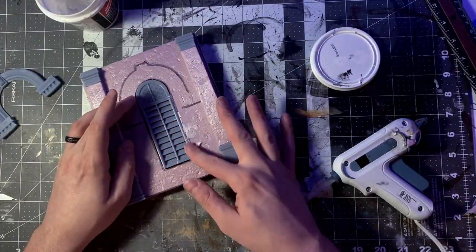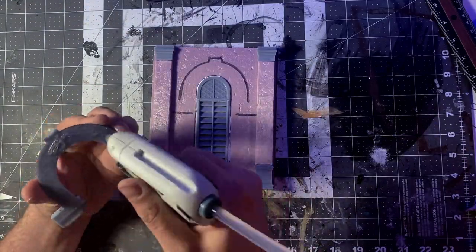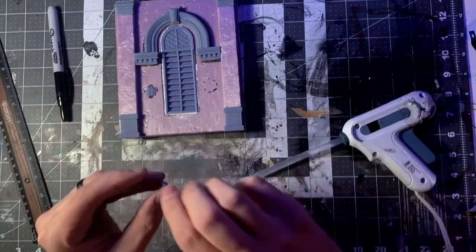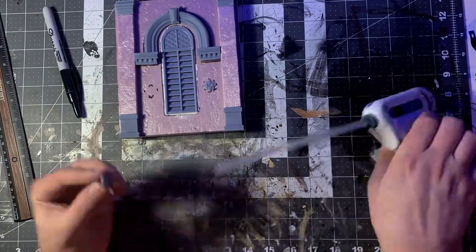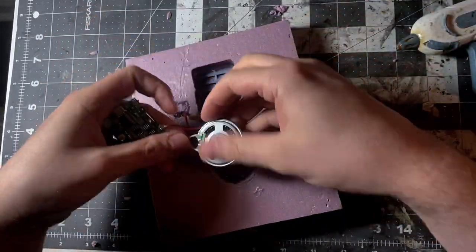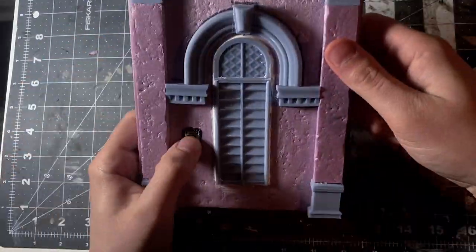You're probably thinking it has sound in this build, so that must be complicated. Actually, it was probably the easiest part. I just took the extra Invite by Voice module I had from the diorama build, loaded up a sound bit I created in Audacity — actually it's using the Taco Bell toll sound — and disguised the button by placing a plastic decorative bit in it and gluing it to the backside of the 3D printed vent. That's it. Easy.